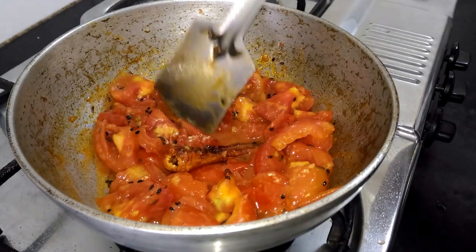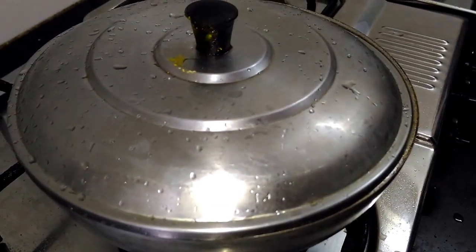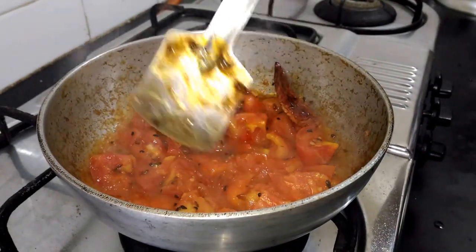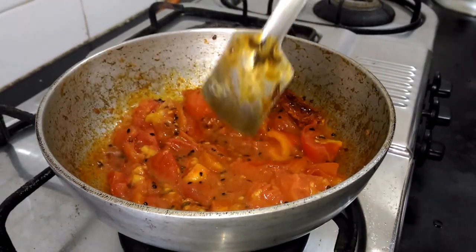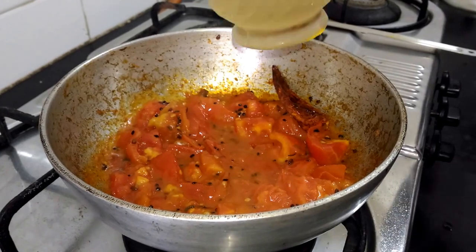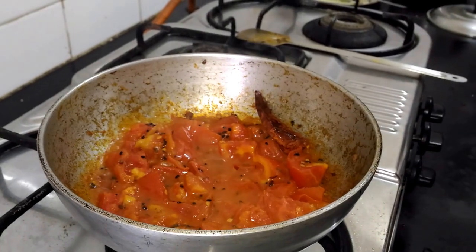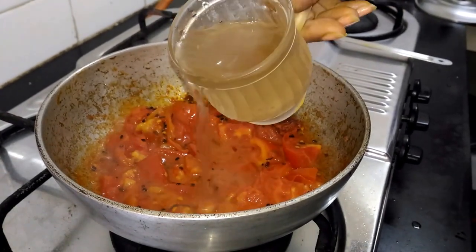Just to remove the rawness of the tomato, what I'll do is cover and cook. Let's check — the tomatoes are almost getting soft now. The next step is adding my sugar syrup. This is one cup of sugar syrup which I am going to add. If you want to add plain sugar, then use half cup of this measure.